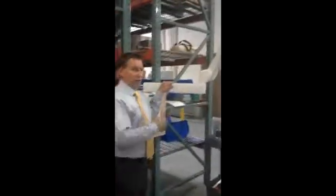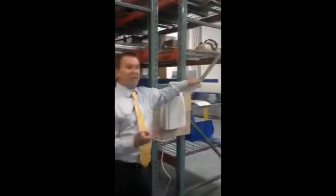The arm lengths we have available are 60 inches, 65 inches, 70 inches, 75 inches, and 80 inches.